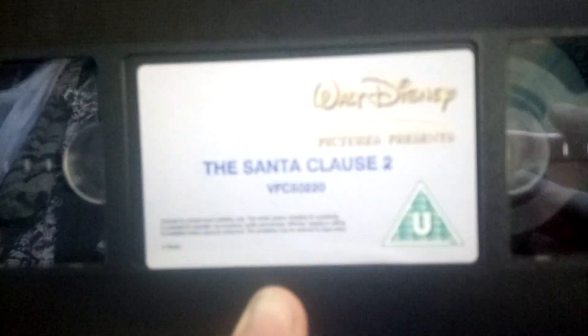Here's the label. Printed on... November — October 20th, 2003.